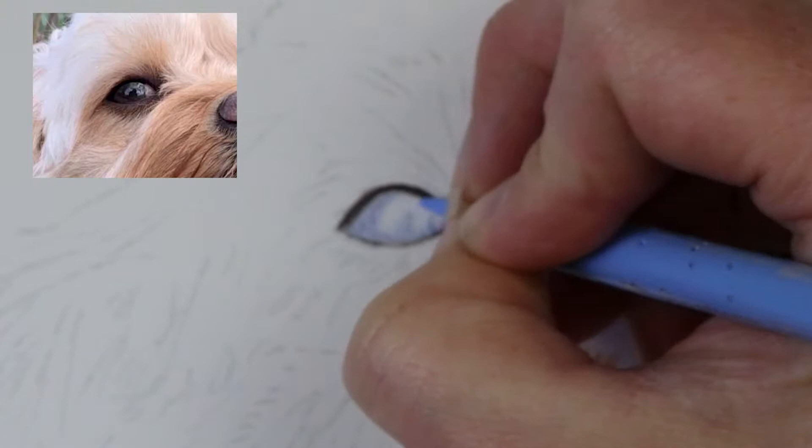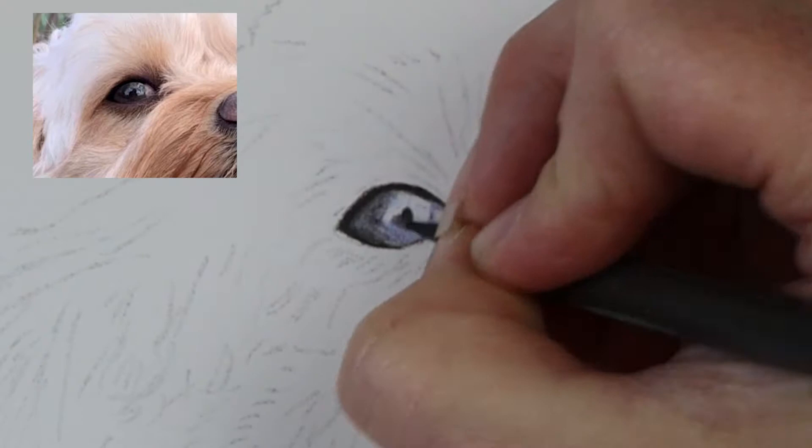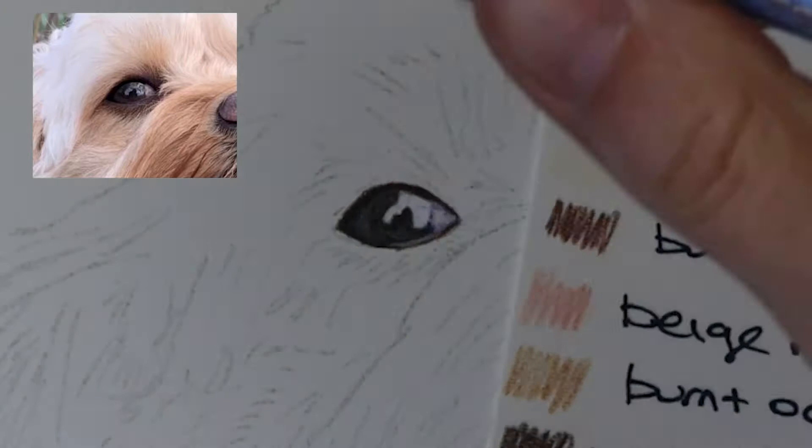I also used some of the purple violet just to give it a little bit of a different tone in that area. As I started to get darker, I kept adding in more sky blue and more dark sepia to get the different areas. In the highlight, I went in really lightly with the sky blue and then glazed over that again with the Holbein soft white, which makes it look nice and glassy and gives you that wet look in the eye.